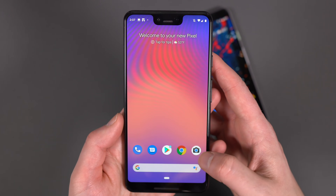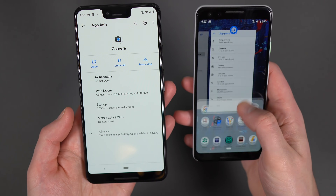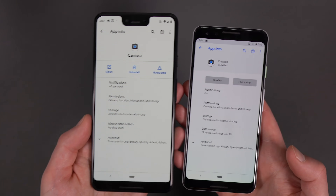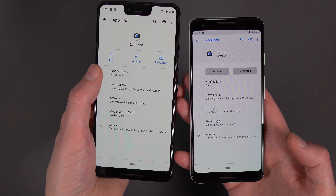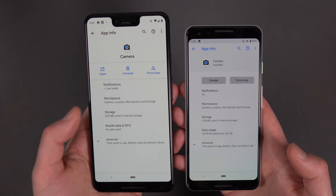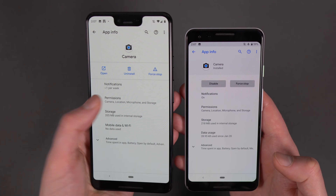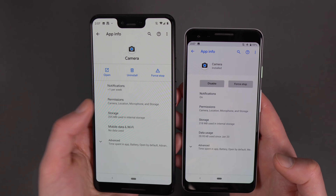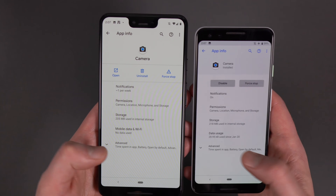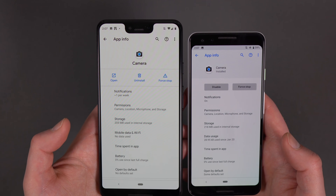The next thing I want to show you though is app info pages. So if I long press on an app and go into the app info page - let's get the camera up here as well. So in app info pages, just the layout has changed a little bit. I also enjoy the fact that they added an open button. I can't tell you how many times I've been in an app info page and wanted to open the app right away and wasn't able to. The layout has changed a little bit, and notifications are actually telling you how many notifications you're getting per week or based on a certain amount of time, whereas over here it's not telling me that. But the layout from there doesn't really change much - that up top section is kind of all that's new there.